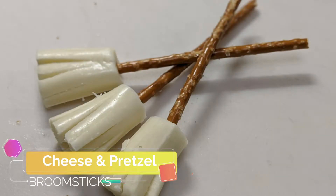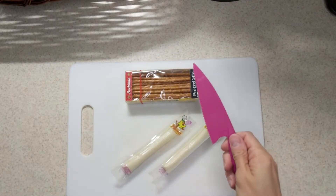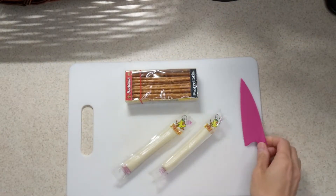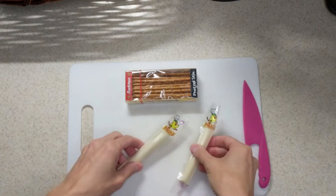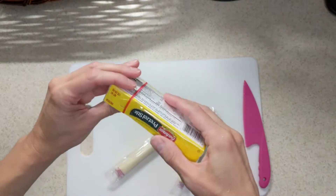Hey guys! Today we are making cheese and pretzel broomsticks. This is a super fun treat, super easy. You just need to have your kid safe knife, a few cheese sticks, and some pretzel rods or pretzel sticks.